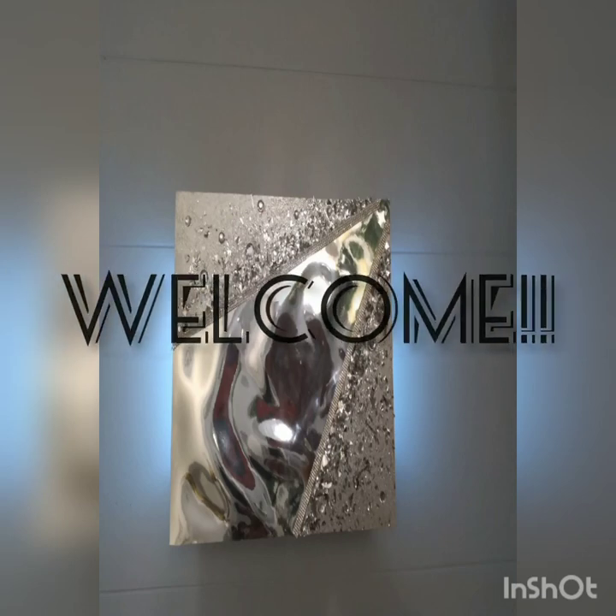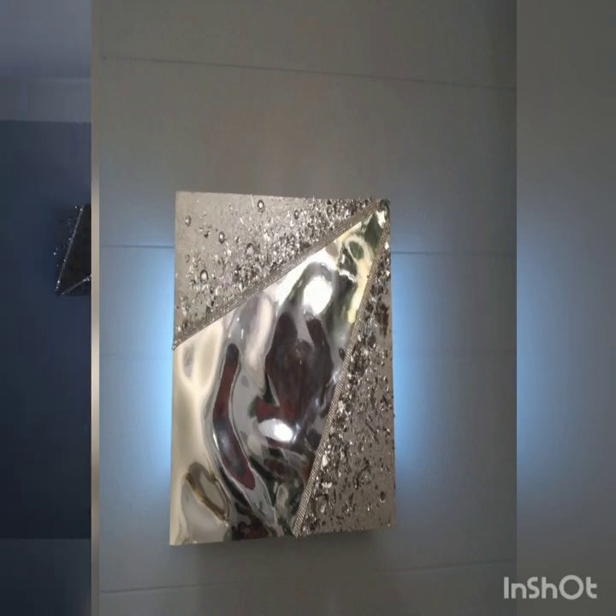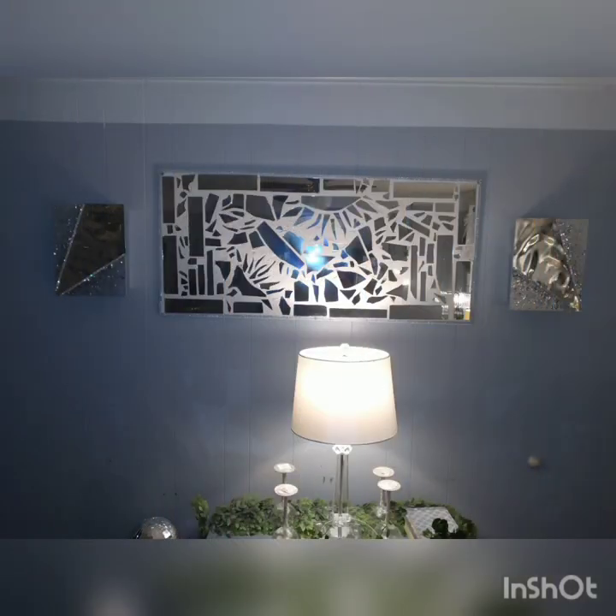Hello and welcome back to One Way Designs 238. Today I'm going to be showing you how to make these oh so glamorous light up wall sconces using most of the Dollar Tree products. So without further ado, let's jump right into it.